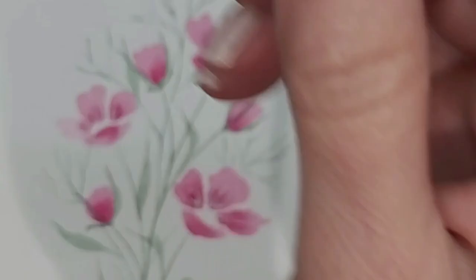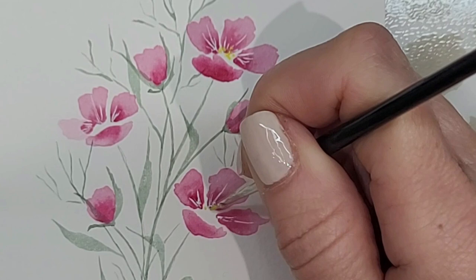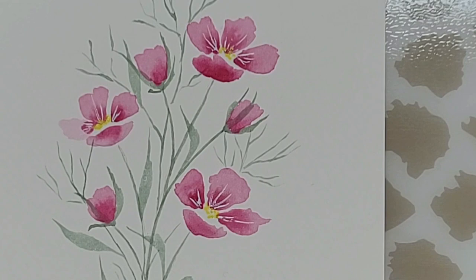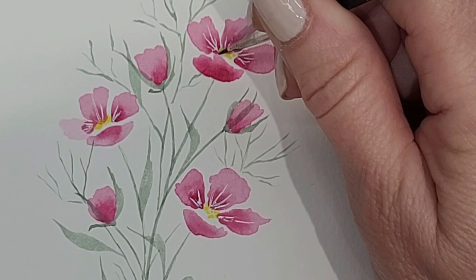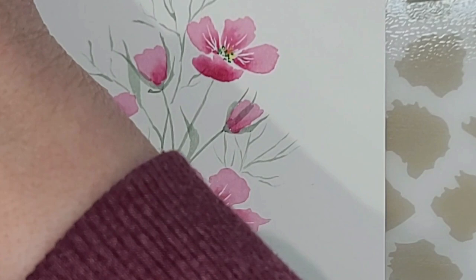Now I've switched to a smaller tip Rosemary and Co brush, a triple zero, and I've picked up the lemon yellow, just adding a couple of little dots into the center towards the top area of the flower. Once that yellow dried, I went into the permanent olive green and added a few more dots closer to the bottom center of the flower. Then I decided to add a little bit more yellow — just a couple of little dots here and there, very simple.